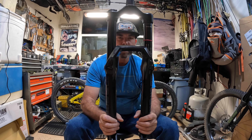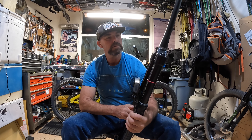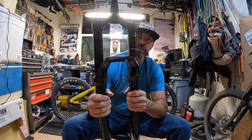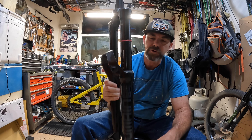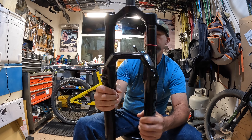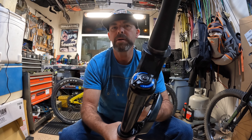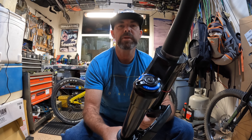Is this a Zeb's twin? We're twins. I don't think so. It's not priced like a Zeb. I'd say it's more like a Yari inside of a Zeb body. This is the new Domain 38 — they don't call it a 38, but it's a 38mm chassis. Legs, stanchions. Comes with the RC damper, motion control. Nothing special there — it's the same one you'll find in the Yari.